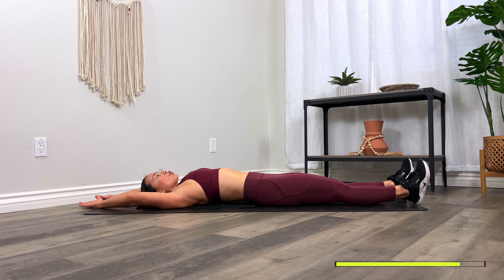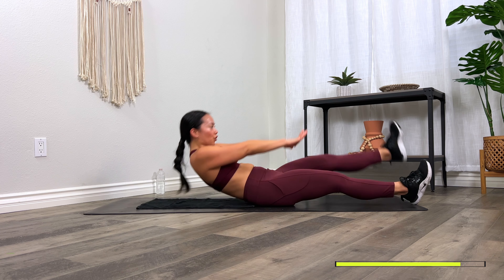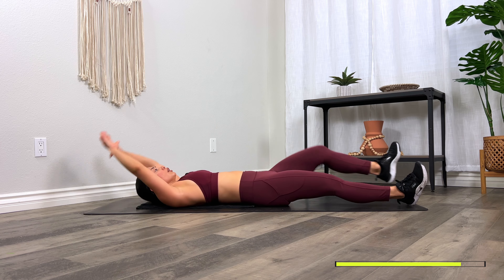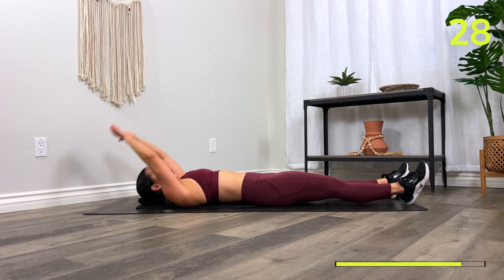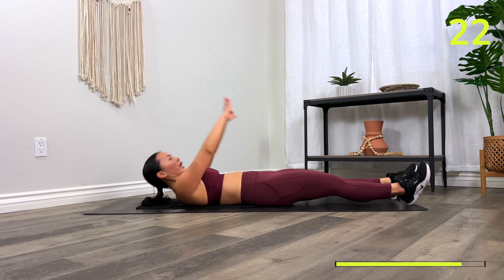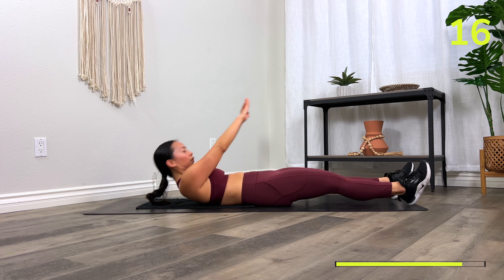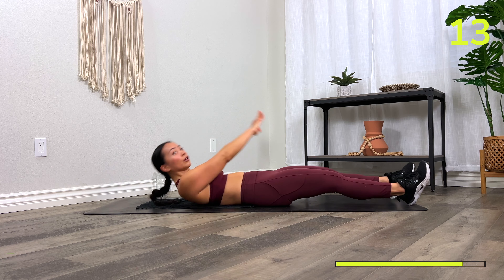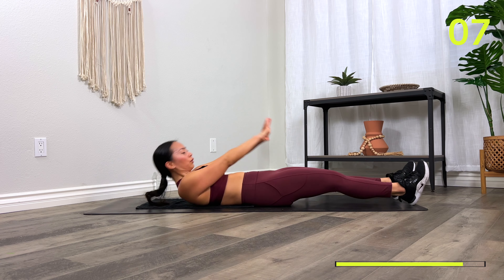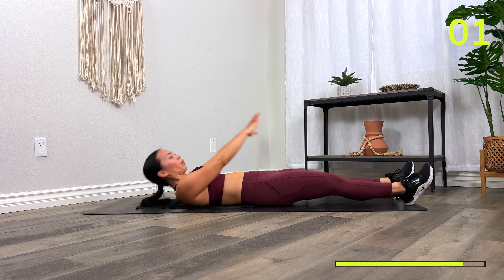Next one: single leg V-up. Lift up — torso comes up off the floor, connect hand to toe, and then switch. If that's too much, take a half crunch — drive the knee in, one at a time. Three, two, one, go! Exhale on the way up, inhale on the way down. 10 seconds. You have three, two, one, and rest.